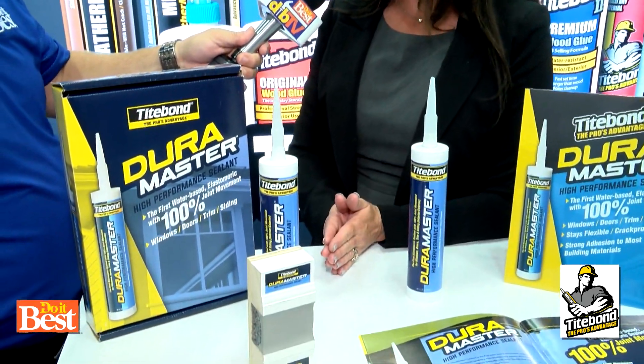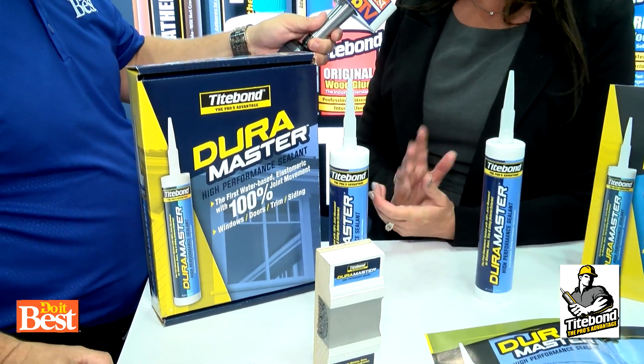What makes it great is it's a Class 100, so that means it expands. Tell me what Class 100 means. It expands up to 100% of the joint size and contracts 50%. Traditional sealants only are Class 25.